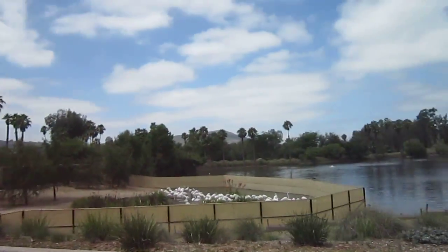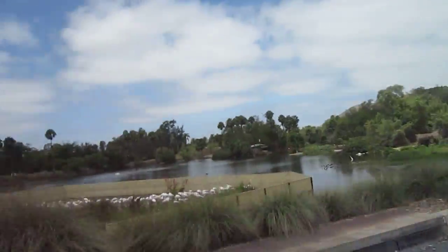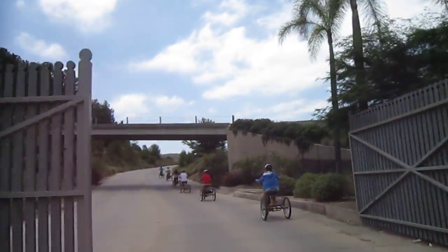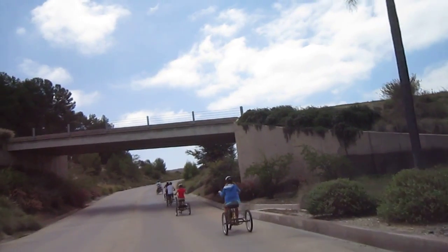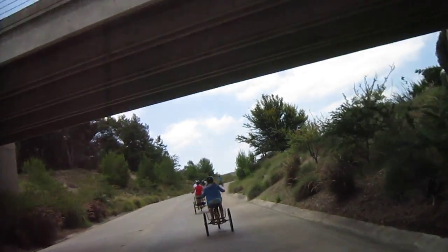So here we are on the e-trike tour at the San Diego Wild Animal Park. We're just getting started — they opened a special gate just for us. We've got a group of eight people and two tour guides.